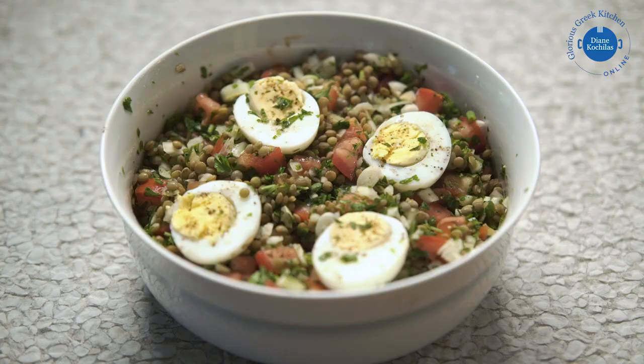And then a third dish is a very nice, filling and refreshing lentil salad.